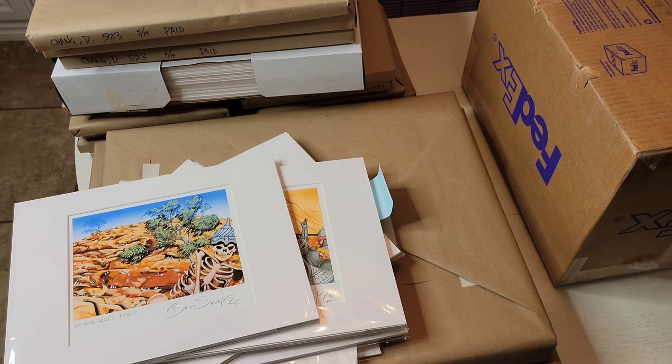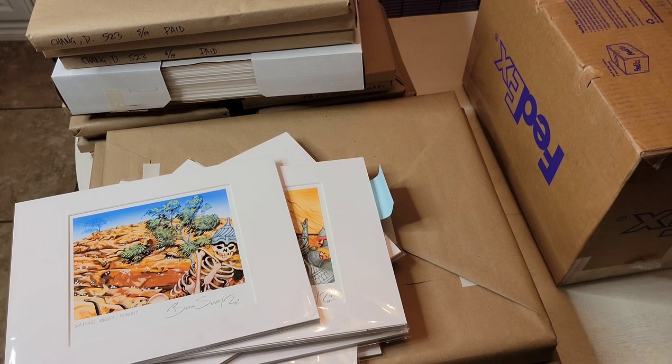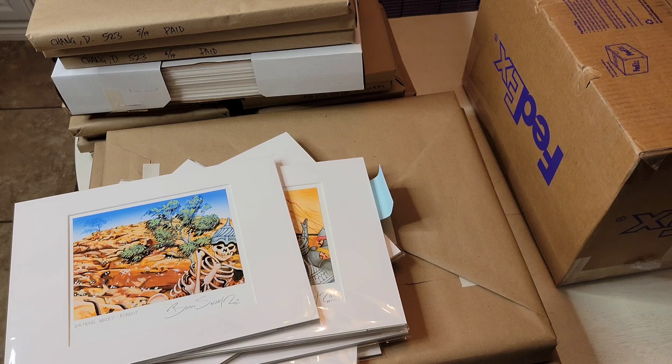I also have this box from Rebecca Gay and her Kickstarter that she had recently. I'll try to find the link and put Rebecca's website — if you missed out, she had a bunch of play mats, other artwork and such that you could probably still purchase from her.